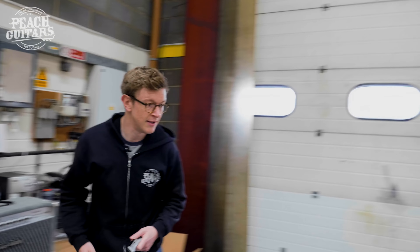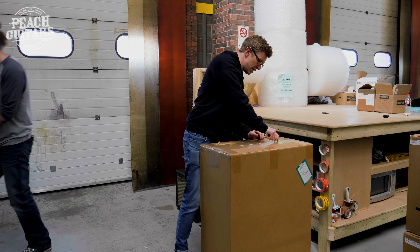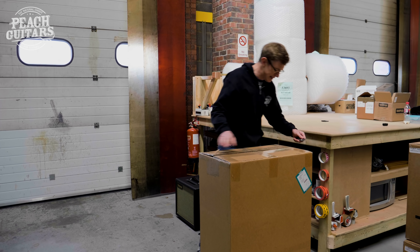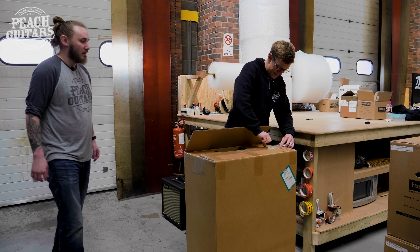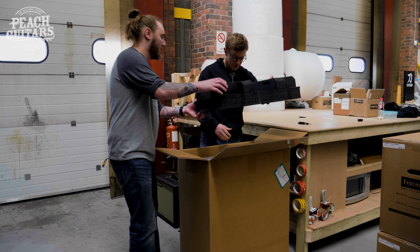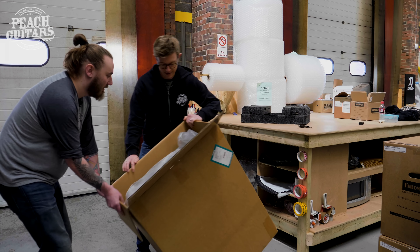We've also got the matching cab here — let's unbox that. The suede covering is really nice, something you don't see on a lot of amps. They wanted to do something a little bit different from standard rather than just regular black tolex. And there's a two-button footswitch on that one as well — that's for the FET boost and the EQ bypass and channel change. Let's slide out this horizontal cab.